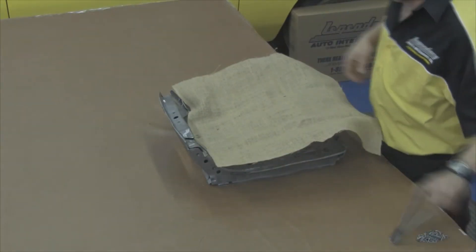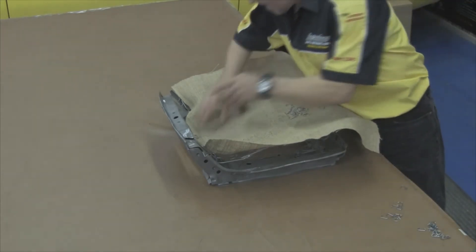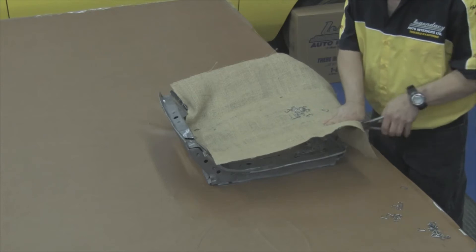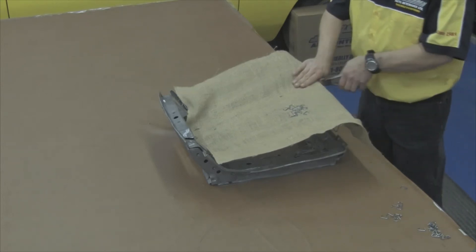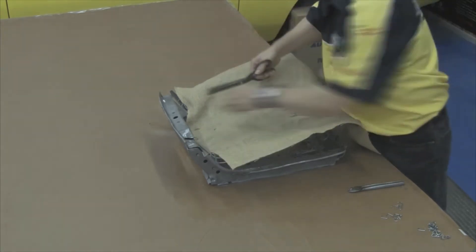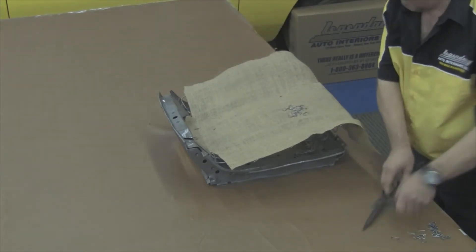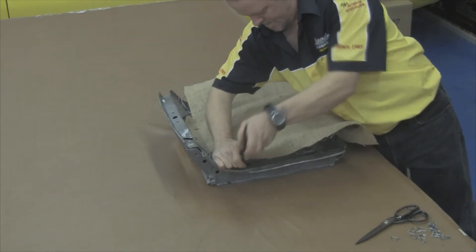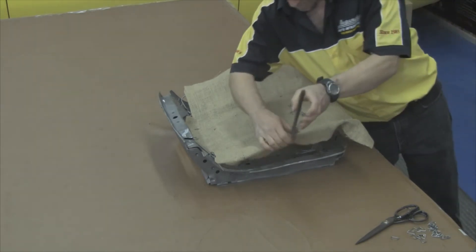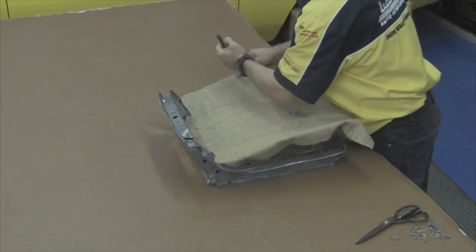Our first step will be to put a layer of burlap over the top of the seat springs. You want to start with the rear portion and then move to the front edge, pulling some tension, making sure the burlap is tight all the way across. You want to cut a small notch in the back sections so the burlap does not buckle — you want it to lay absolutely flat. Finish up by attaching the sides with hog rings, spacing them about every three to four inches apart.